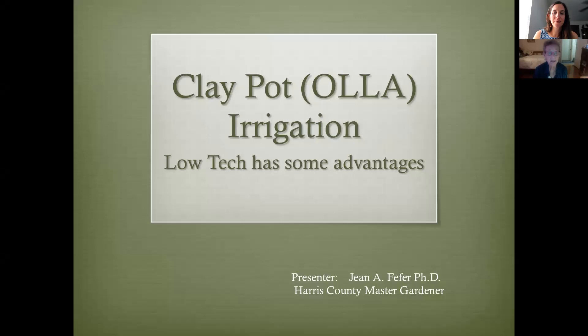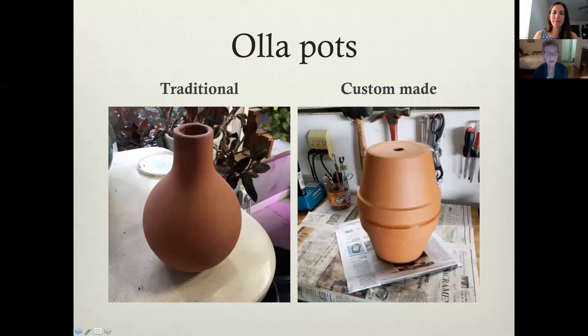This presentation is about an old, old method of irrigation that's been popping up in recent years, and it is low-tech. It makes use of the Oya pots that you see here. The traditional Oya pot is the one on the left and they're made out of clay. The one on the right is handmade, custom made, using clay pots that are now available in a lot of different stores.